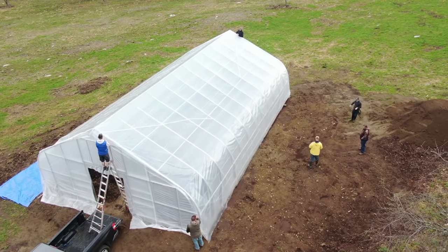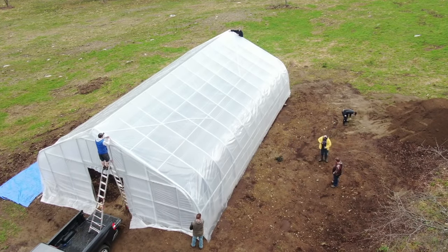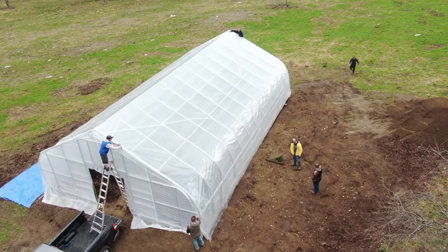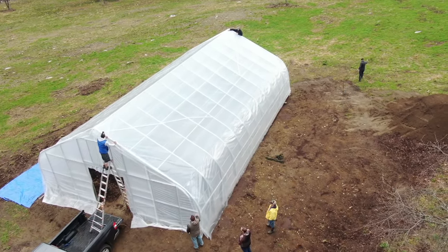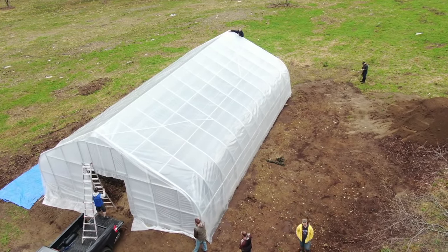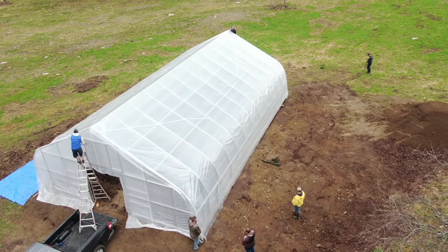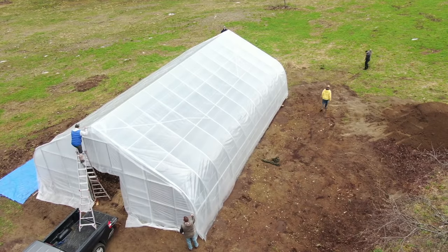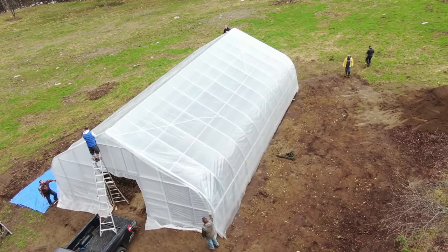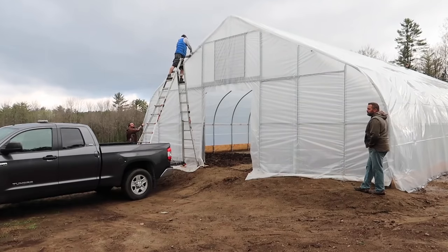We're trying to work fast and get one side of the plastic secured on the end wall, but you can only do one side at a time. We're not trying to pull the plastic tight — we just want it draped over the greenhouse, taut but not stretched. Our big concern is making sure it's lying flat like a sheet with no wrinkles. Then I've got to go up and down the ladder working it from side to side with the wiggle wire. You want to make sure it's flat, so I get this side secured first and then go over to the other side and work that end wall.